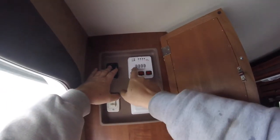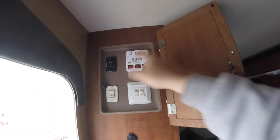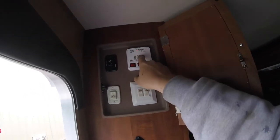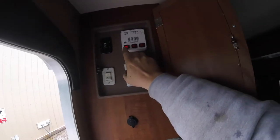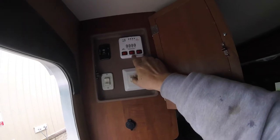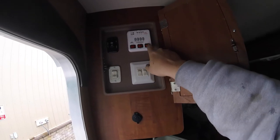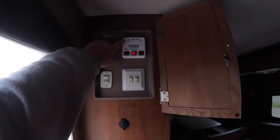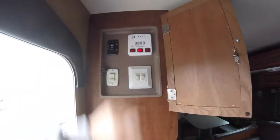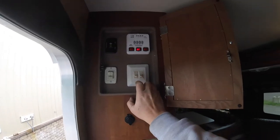In this same compartment you have your monitor panel, which can tell you your battery, fresh tank, black and grey tank levels. To operate it, you just press it and they share the same gauge on top. Then you have your water pump switch — if you want to use your water pump, you just turn it on. You have your two water heater selections: gas or electric. Electric, you just turn the button on; gas, you flip it on. If for some reason it does not light, the fault light on top will come on. Below that you have your two light switches — the exterior light and the interior lights.